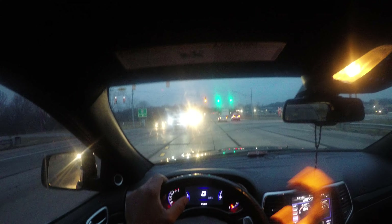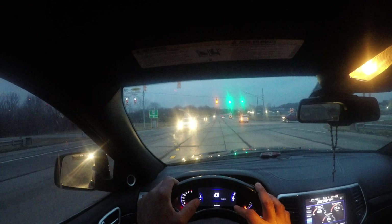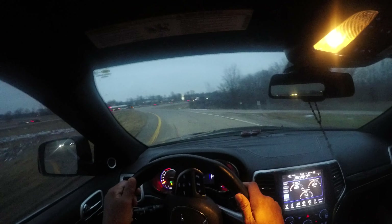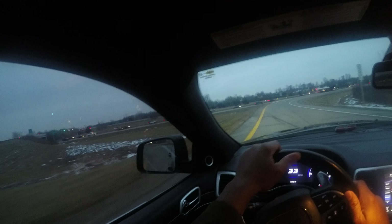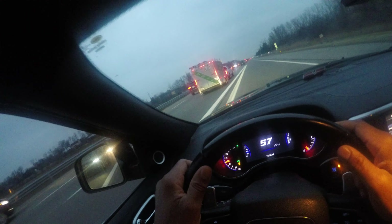Traffic coming off the expressway has a red light. If they're making their right turn they can turn on red. I'm looking for a gap — here's my gap — I'm making my turn. On your DMV test or road test they're looking for you to accelerate and take your time. You can see me looking at traffic and looking for a gap, but if I look too long I'm going to drift off the road. I turn on my left turn signal and get up to speed quickly.